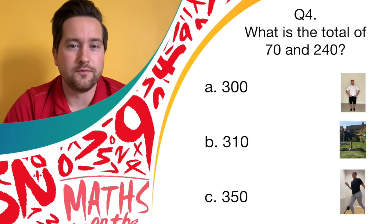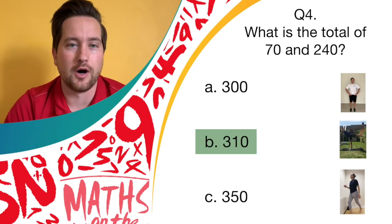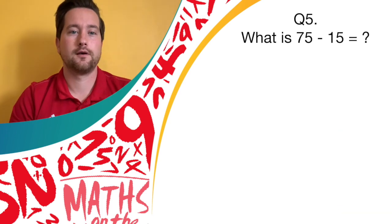You can now move. If you were holding the balance, the total of 70 and 240 is 310. Question five.